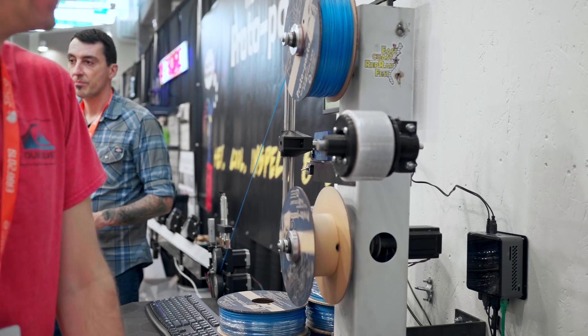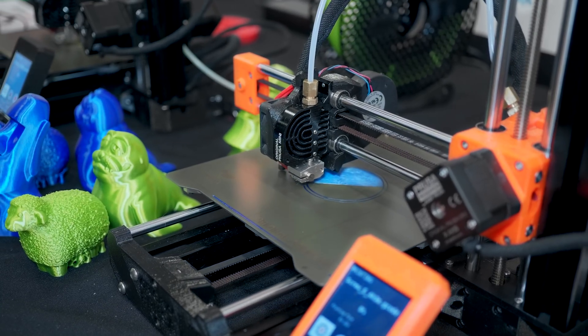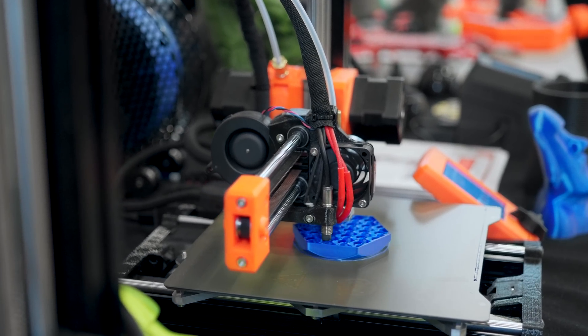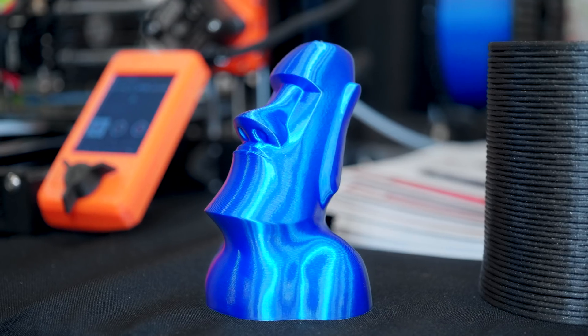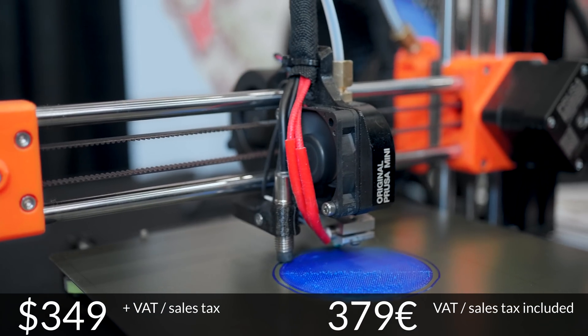Thank you to Prusa Research for sponsoring my coverage of Earth 2019. The new Prusa Mini comes with a not-so-mini 18cm cubed build volume, a heated magnetic PEI spring steel flex bed, and an all-new 32-bit electronics platform with the newest dynamic drivers, a full-color LCD screen and networking built right in. And best of all, it's only $349. Check out the Prusa Mini at the link below.